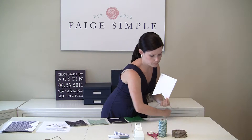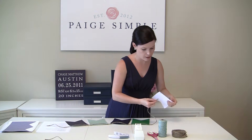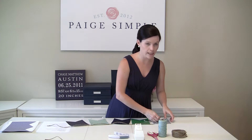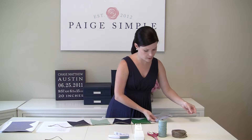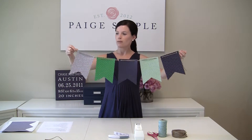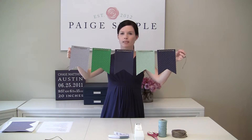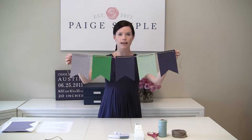The other way to do it is to thread it from behind. You'll thread from the back of the flag, run it across the front, and then thread back to the back. This is what that looks like — the thread comes from the back, runs across the front, and then goes to the back again. It's just a different way to do it depending on what kind of look you want.